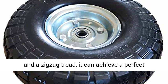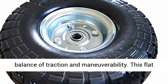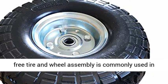With a load capacity of 330 pounds and a zigzag tread, it can achieve a perfect balance of traction and maneuverability.